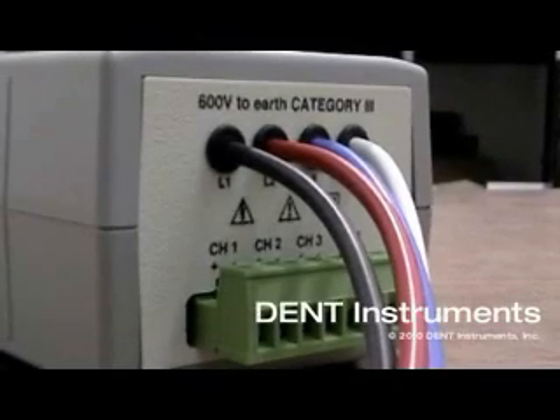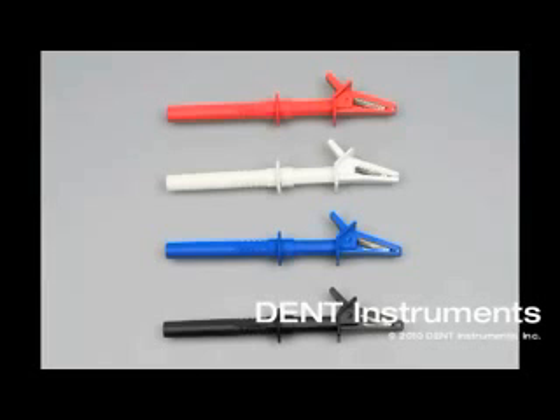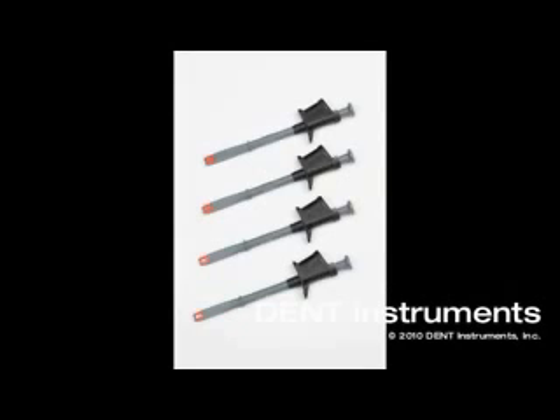The Elite Pro includes four integral voltage connections. Crocodile clips are standard, and fused crocodile clips and shark clips are also available.